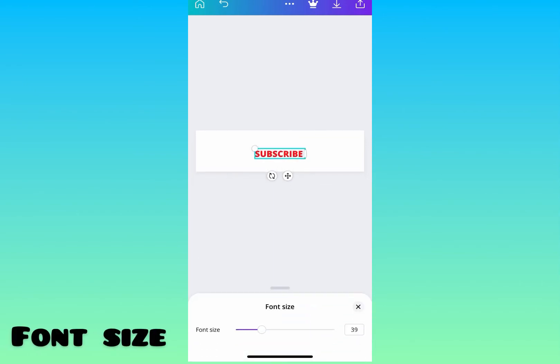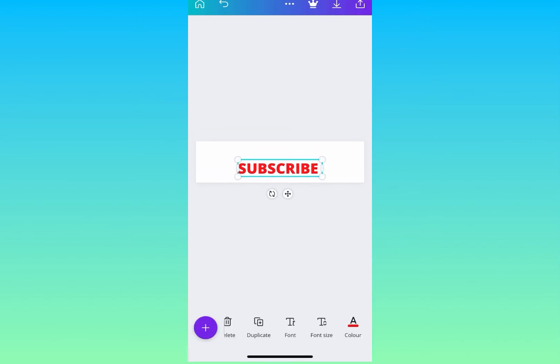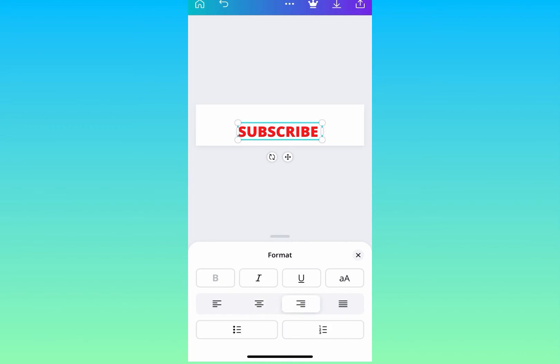For the font size I want it at 65, so I'm just changing that to 65 — you can choose whichever font size you want. Next I'm moving to the format. I want my subscribe text on the right and the YouTube icon on the left, but on the phone even if I press the left-align format it's not going to go left — it just stays there.